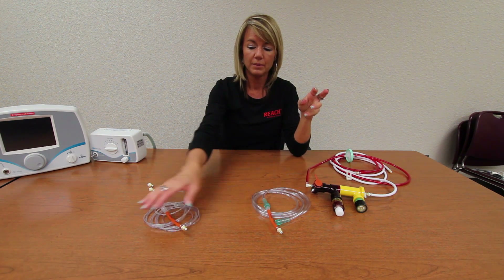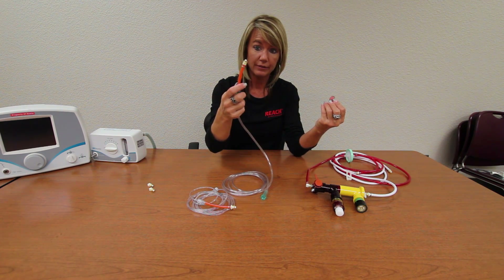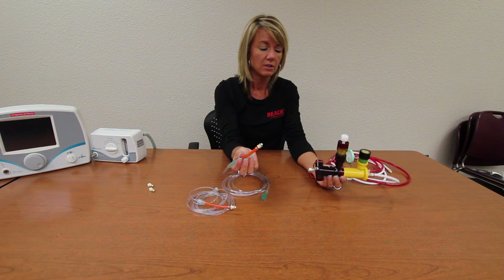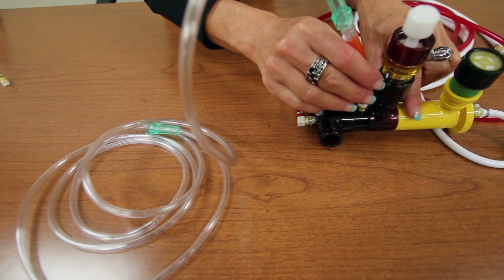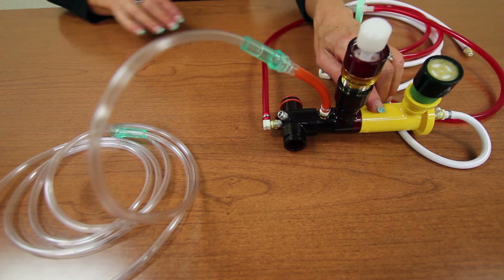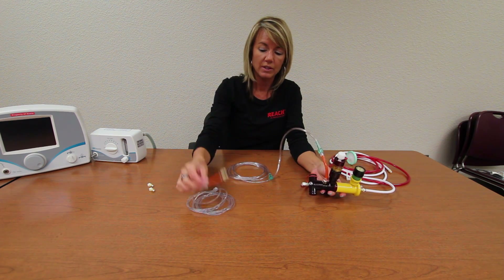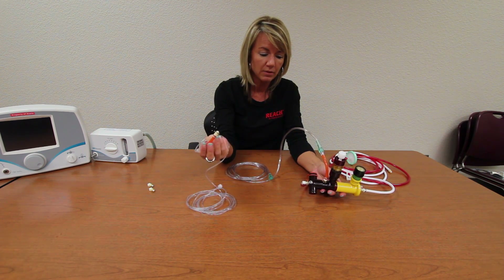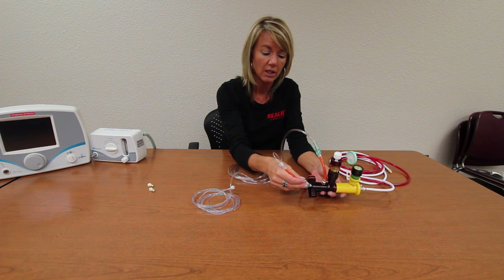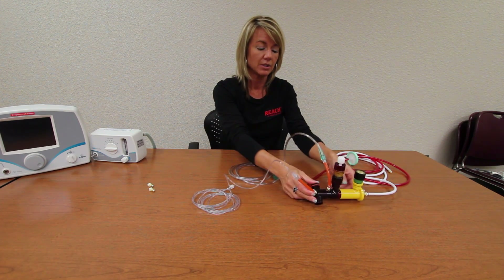This will be our nitric delivery line. We are going to connect the orange harness into the gas flow port on the phasotron body, and that is where nitric will be dumped in. Then we are going to take the other orange harness with the sample line and connect it to the port on the patient Y, next to the red gauge line. And that completes the circuit.